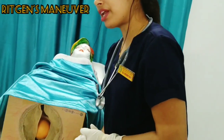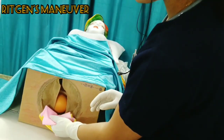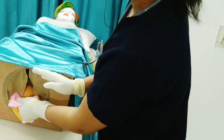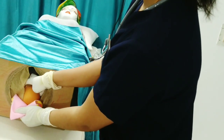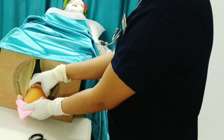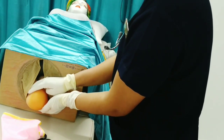Now the fetal head is visible so we can perform Ritgen's maneuver. For Ritgen's maneuver, we should take a sterile towel to apply pressure over the baby's chin, and use the second hand to apply pressure over the occiput, so that the baby's speed of delivery can be controlled. Now we should use both hands to hold the baby's head from the temporal area.